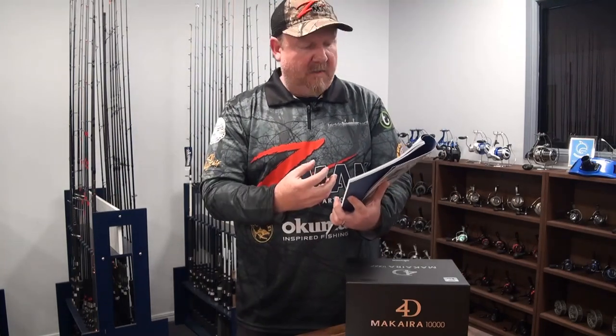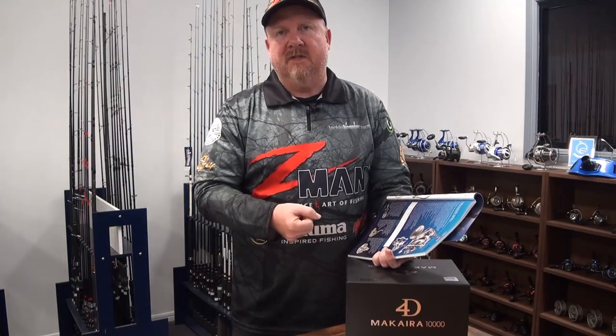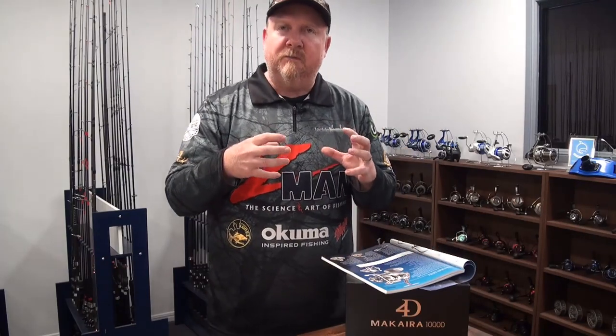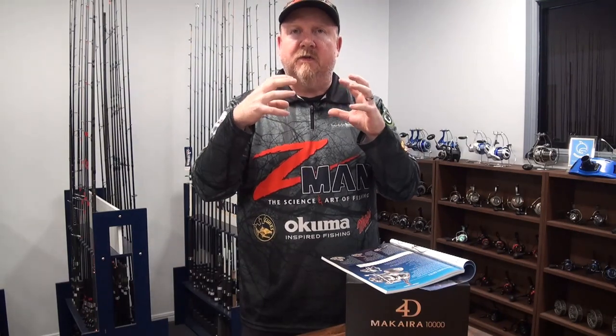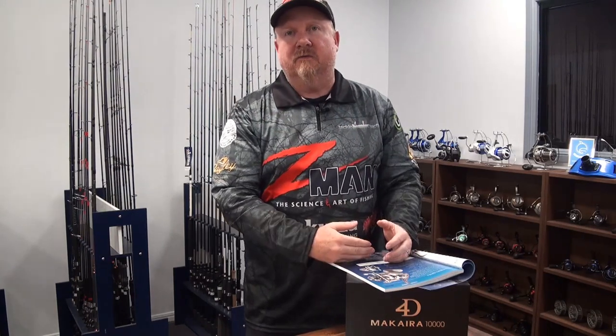Forged body, stainless steel guts. Hydro-sealed body — the body of this reel is fully sealed and so is the drag. It's a dual-force drag. The drag is sealed, and dual-force means it's applying pressure to both sides of the spool. It's a carbonite drag designed to apply pressure to all of that carbon drag right to the edges, to those discs. And it allows 25 kilos of drag on this 10,000-size reel.